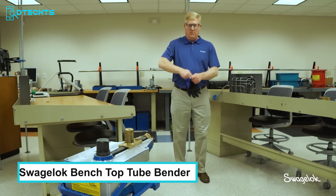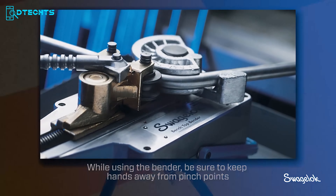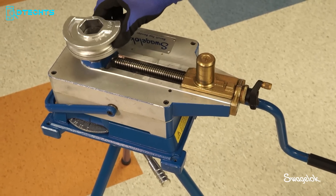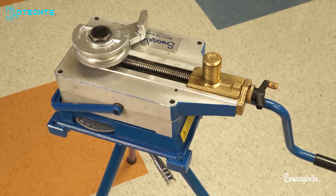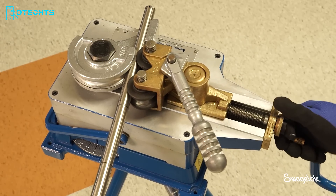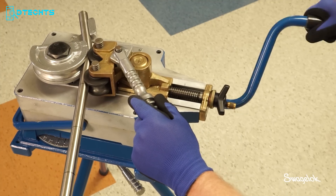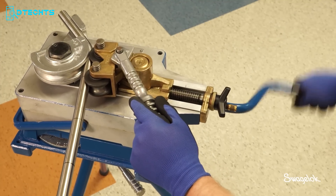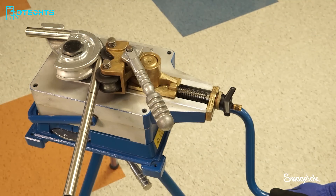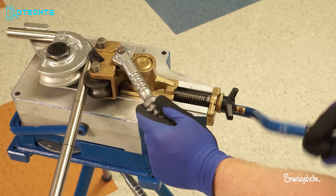Whether you're a professional in the plumbing or HVAC industry or a DIY enthusiast, the Swaglock Benchtop Tube Bender is an essential tool for any tube bending job. The easy-to-use tool produces high-quality bends on fractional or metric tubing and reduces installation time and effort significantly. It bends tubing with outside diameters ranging from a quarter inch to one and a quarter inches. Made from rugged, lightweight aluminum, it's built to withstand heavy use. The design also helps reduce the potential for wrinkling or other damage during bending, ensuring a clean, smooth bend every time.